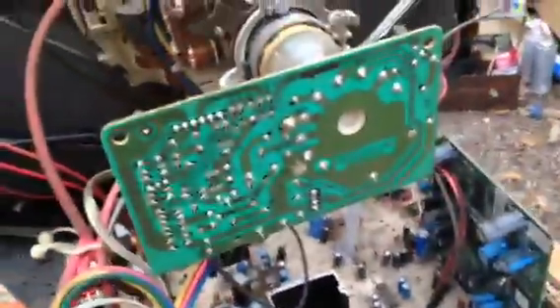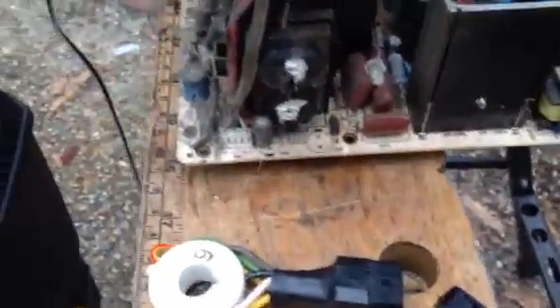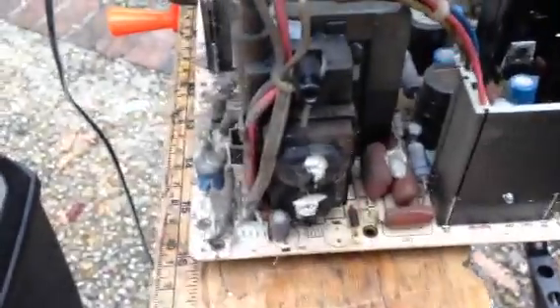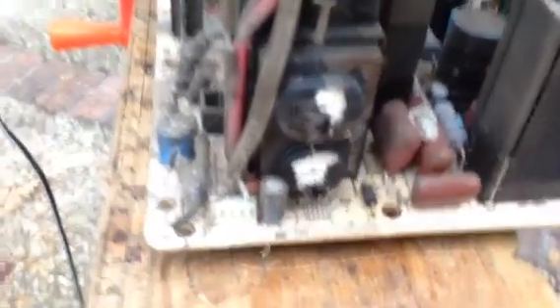I jumped a couple of capacitors across in some places where I thought that could have something to do with it — like on this board here that goes on the neck, and a couple down there. I don't have a lot of high voltage lower capacitance stuff. I'm thinking it could be some of these guys here, so I'm gonna go see if I've got some of those — probably 1kV at .047 or .033, something like that.